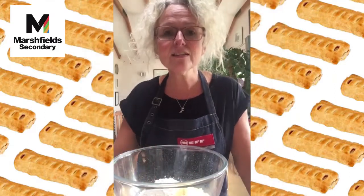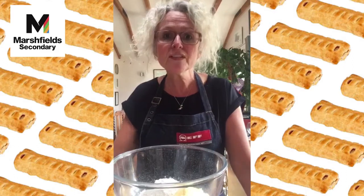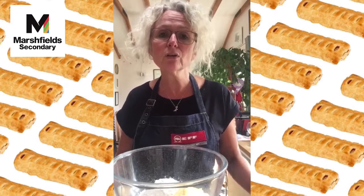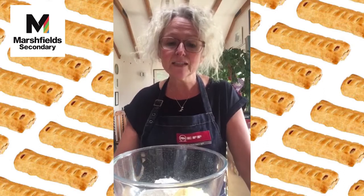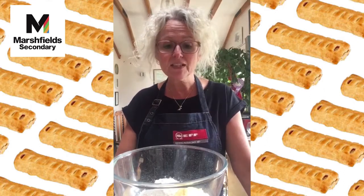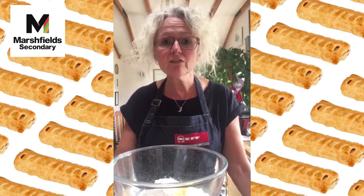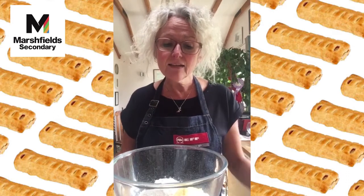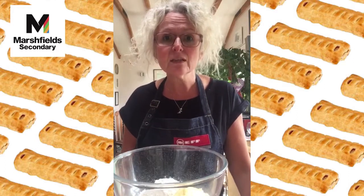The first thing we need to do is sort out the pastry. If you don't fancy making your own, you can buy a sheet or a block of flaky or shortcrust pastry from the shops. But I thought it'd be a good idea to make some shortcrust pastry — it's quite easy, you only need three ingredients and some cold water, and it brings in some science as well.